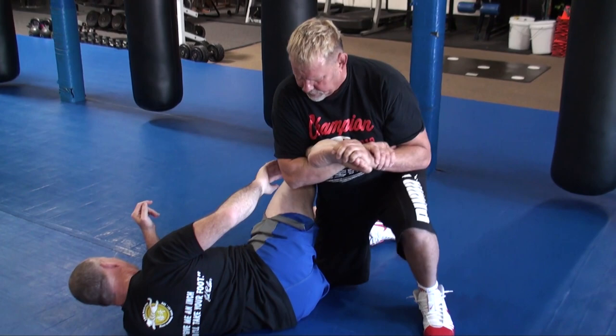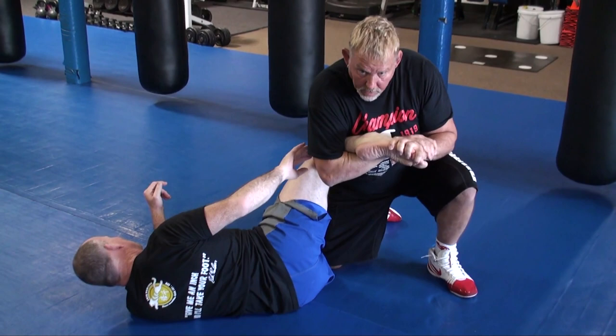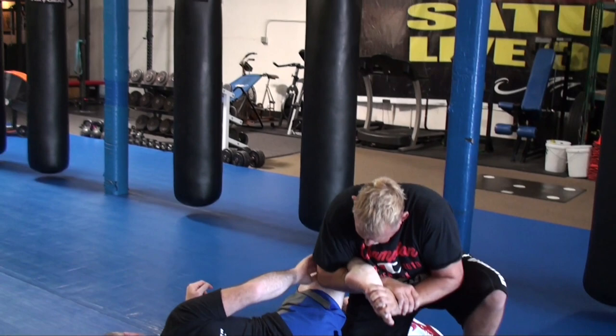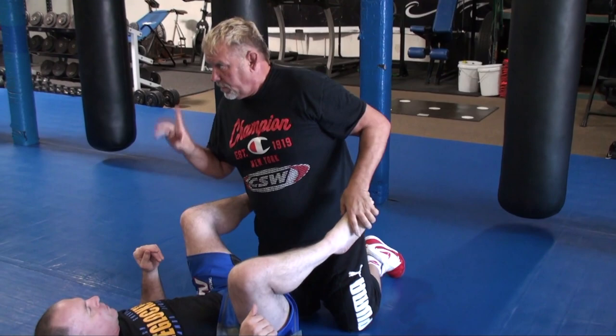A lot of people do it this way — that's okay, it's not as powerful, but it's okay. Watch this — keep your head tight and then push. This is a push and this is a pull. A long time ago I was always taught to do it that way, but no — keep your head tight. It's more powerful.